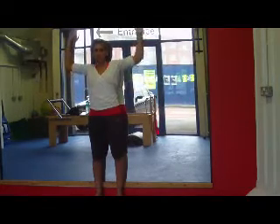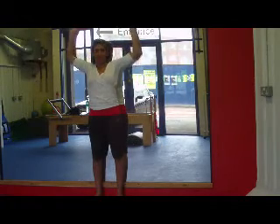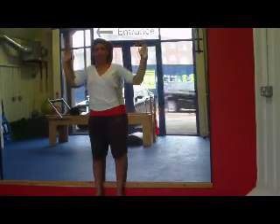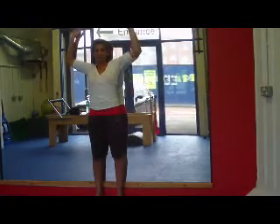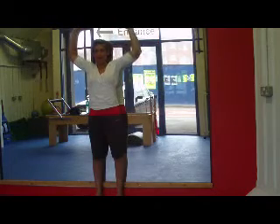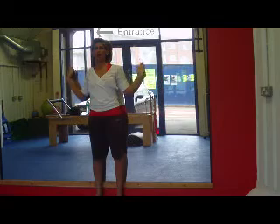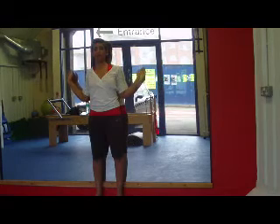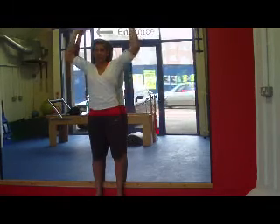Three, two, one. Three, two, one. What you'll probably find as you're doing this is you feel very tight in your neck and your upper back and you find it really hard to push your elbows back. That's because your chest muscles will have shortened and tightened up from the extra weight that you're carrying in front and also from pregnancy posture.